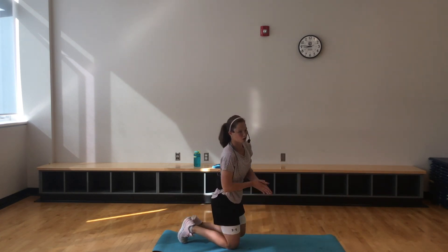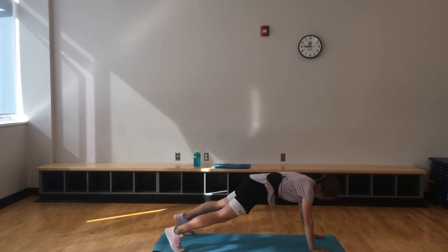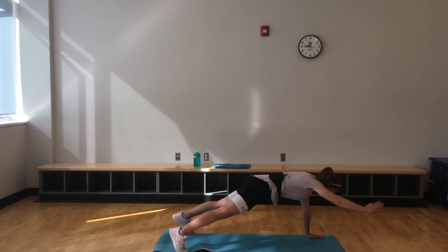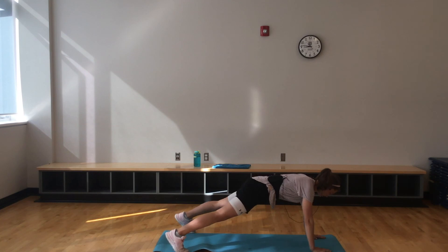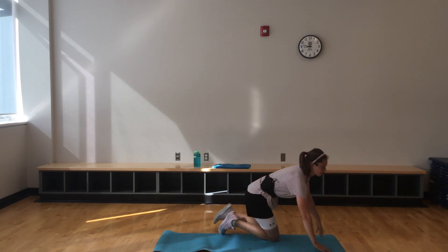We're going to finish off really strong on this last one — only 20 seconds. See what you can do. If you've been going down to your knees, see if you can stay on those feet the whole time. This is our last one, team — then we're going to move into that cool down. Fantastic.